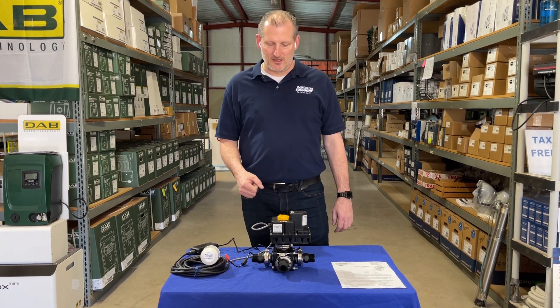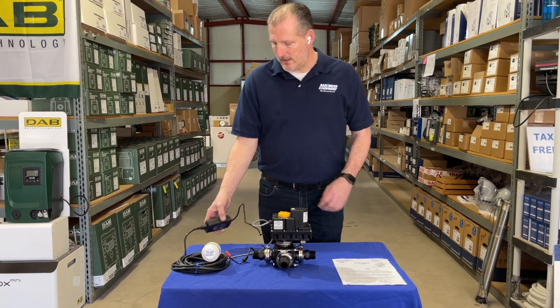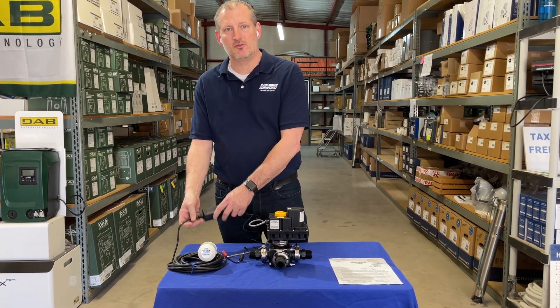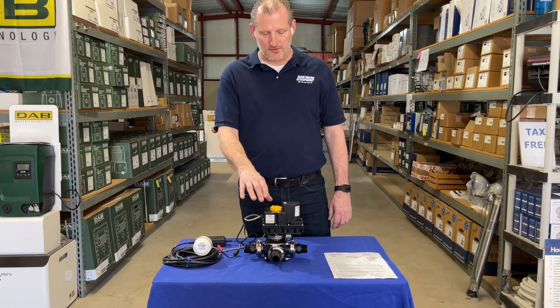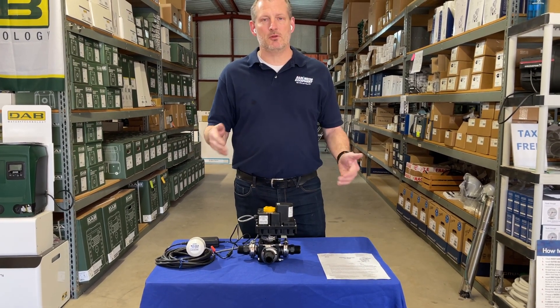This is a three-way actuated valve that is electrical. It's driven by a 12-volt transformer that plugs into a 110 outlet and converts the power to 12 volts. The valve allows you to source water from a couple of different places.